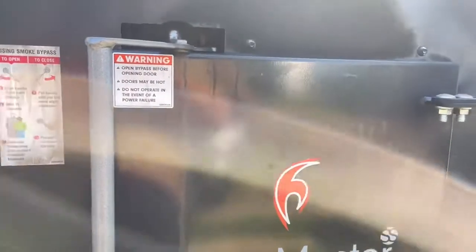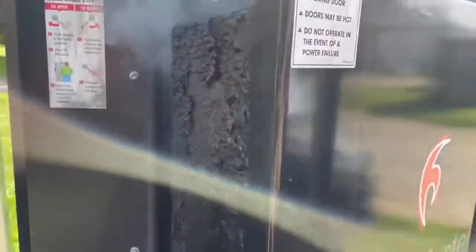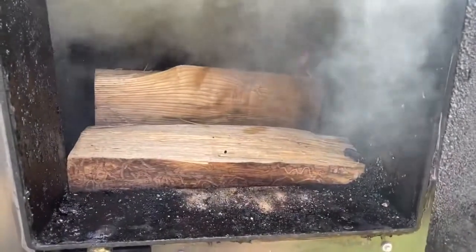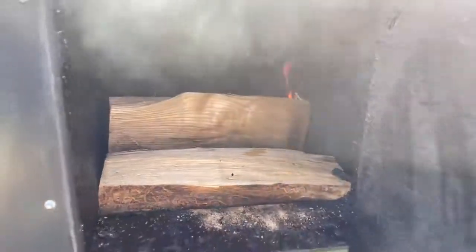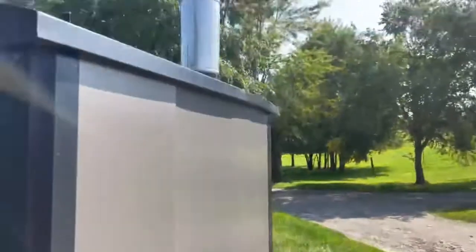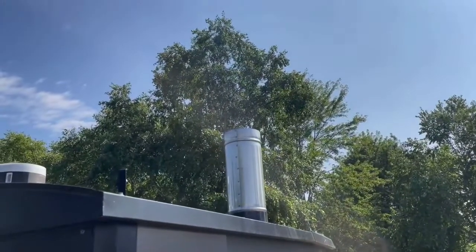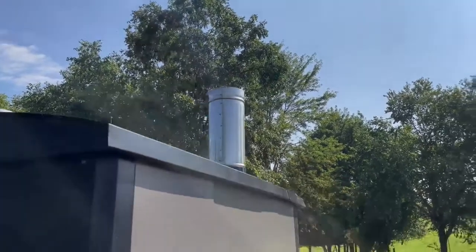It's been roughly 10 minutes or so and the water temperature has already come up 15 degrees. We've already added a few more pieces.